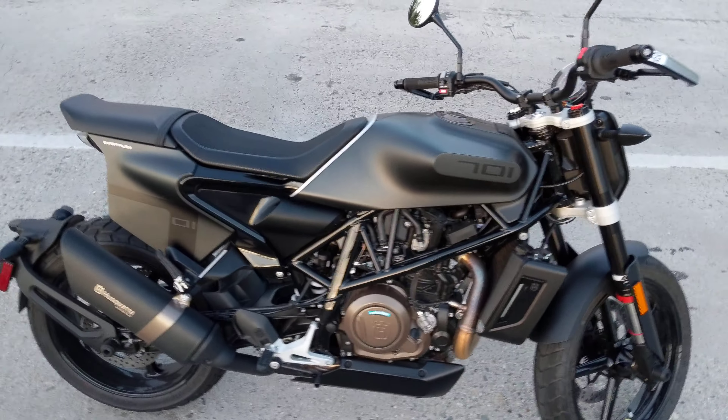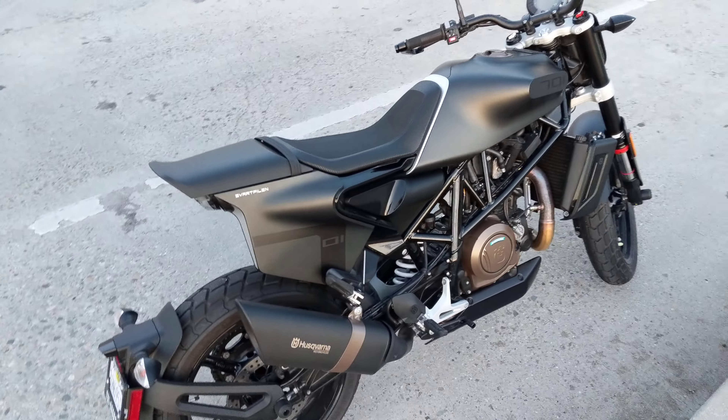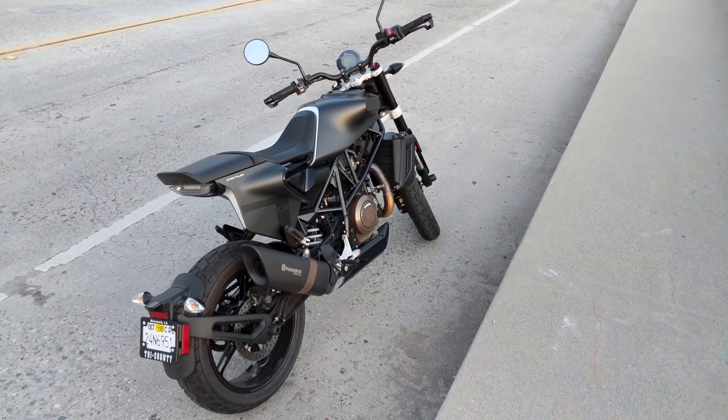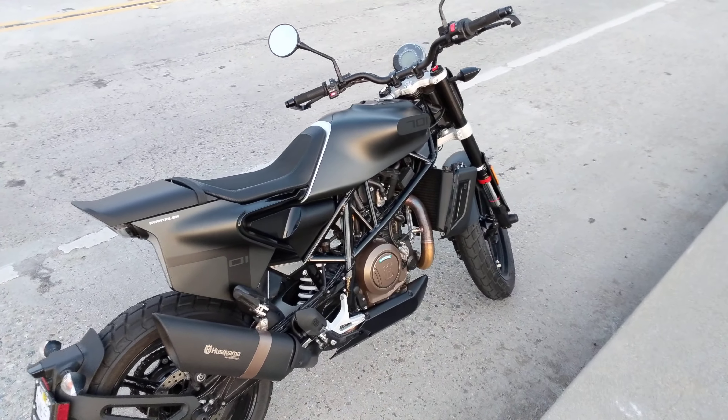It works fine. The suspension is nice, but I do feel like I'm having to add a little too much preload to the rear shock. The front shocks are not preload adjustable.